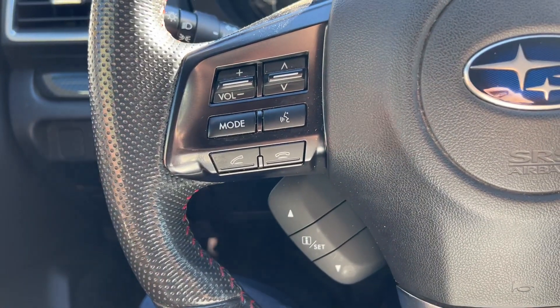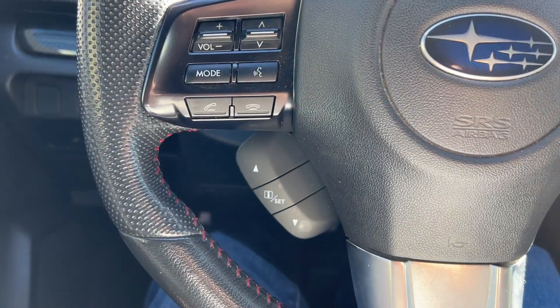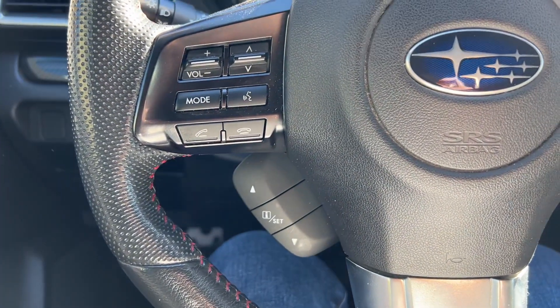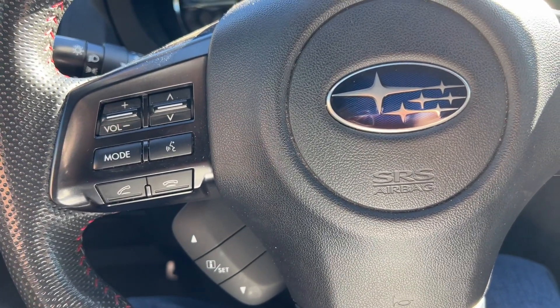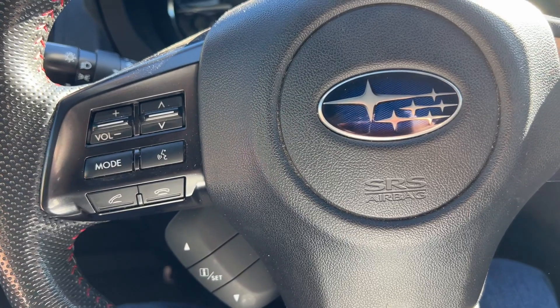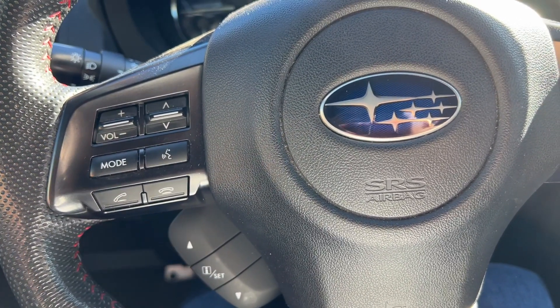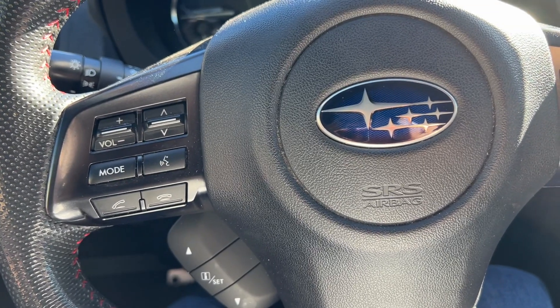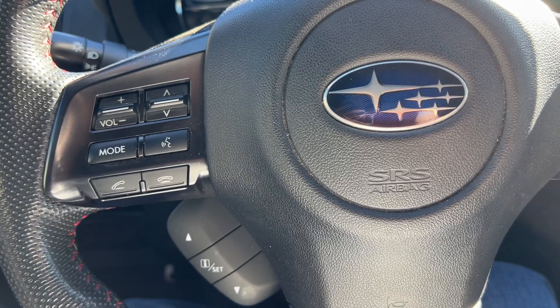With the car off, you can still hear it too — when you step in the clutch slowly and back out, you hear the squeaking sound. Usually when I'm driving, going from neutral to first, when you clutch in slowly you can hear the squeak, and when you clutch back out slowly you can hear the squeak.